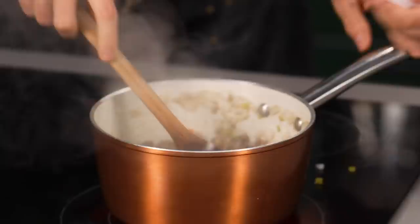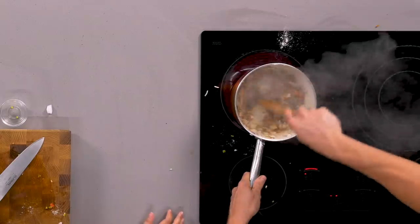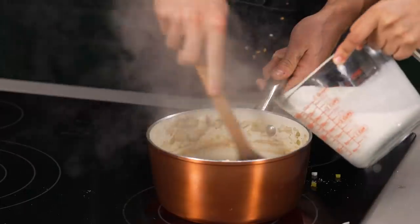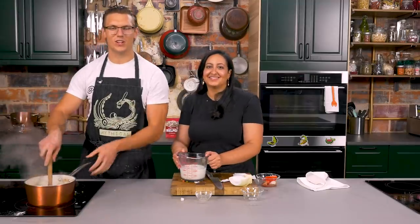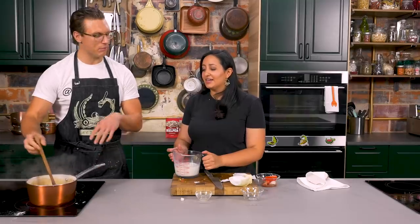Pour it in! All of it? Yeah, all of it. So now we're going to stir this together — you'll see it actually absorbs all the juices, which is what we wanted. Nicole, pour in about a quarter of that milk and we're going to try and build the sauce up. That's a thick daddy sauce. Looking browner than I intended. Keep adding milk — I was initially imagining more of a reddish color and this is like a pale brown.